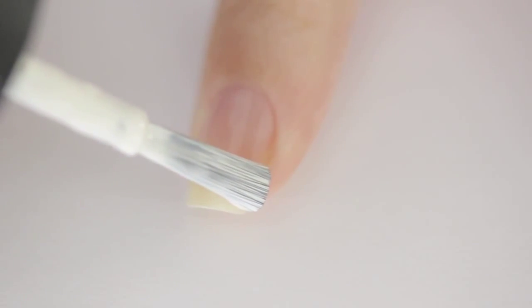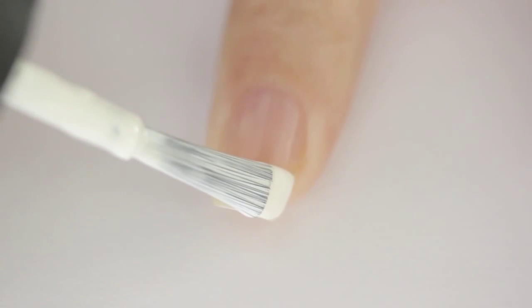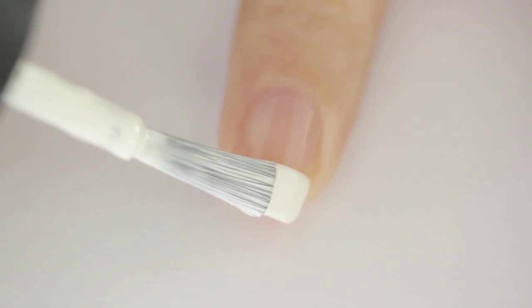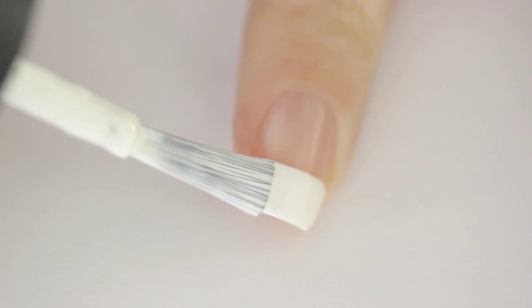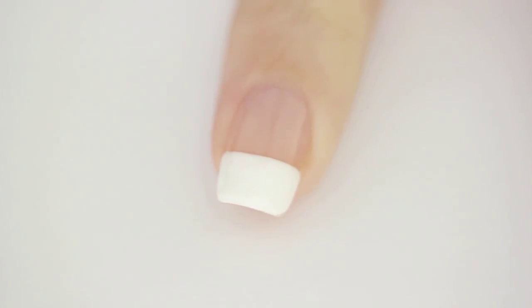Next, paint the tip of your nail white. The easiest way to do this on both of your hands is by having both arms rested on the table while keeping the brush still and slowly rotating your finger. You could also use a piece of clear tape to create perfect tips.